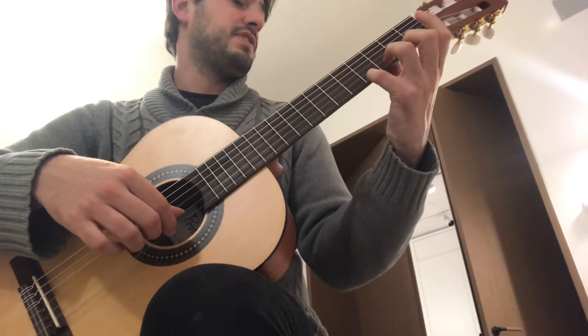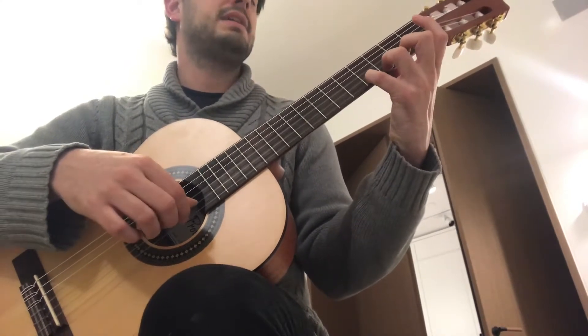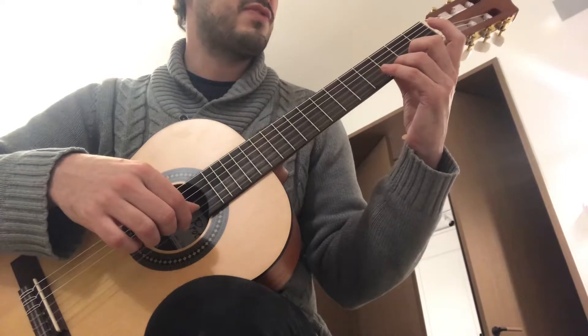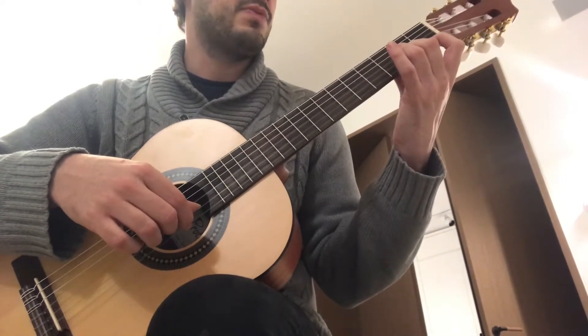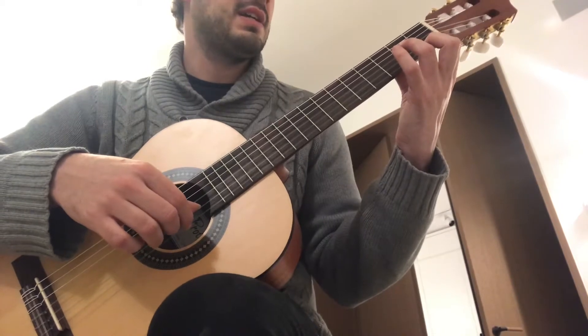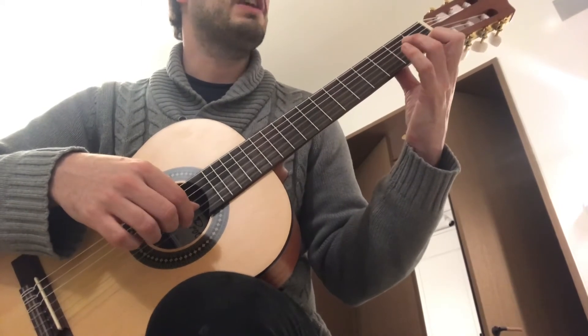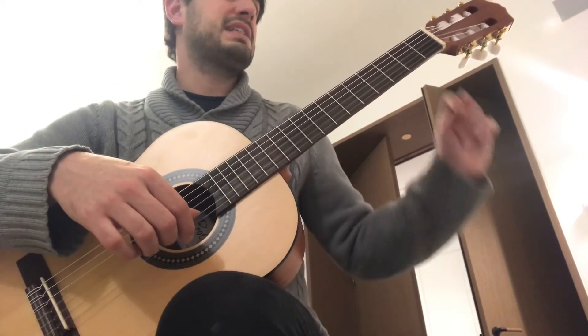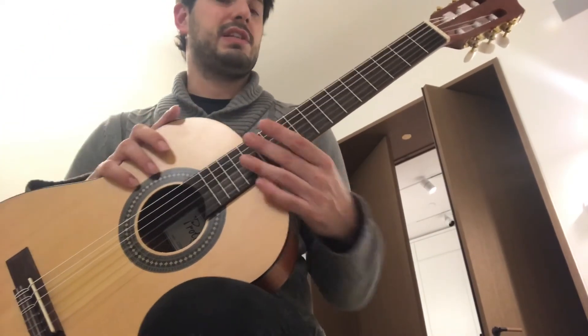Thumb doesn't move. And then go back. Keep your fingertips close to the next fret, fingers really, really round. I'm on the first finger, and I'll finish on the open string. That's a warm-up exercise done on the first string. You can try other strings.